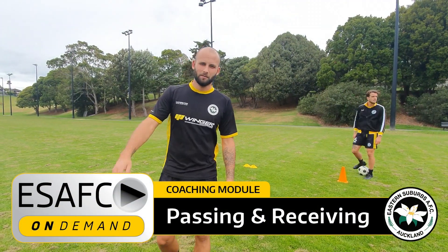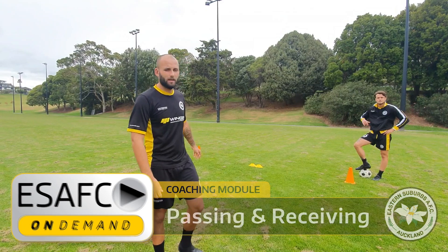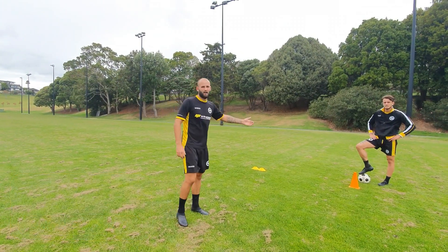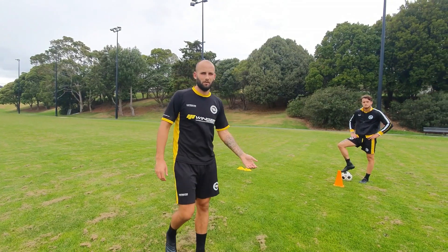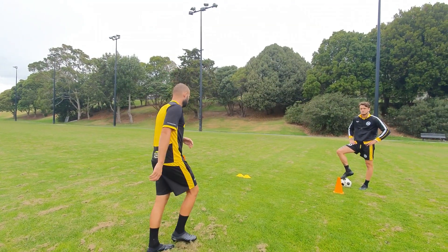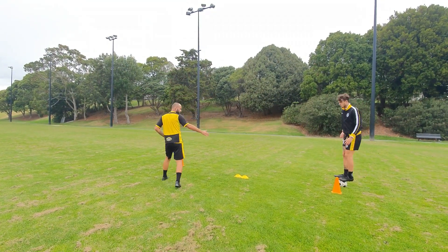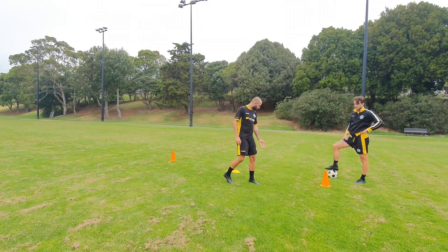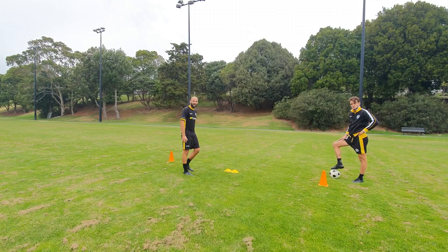Hey guys, Steve here for Eastern Suburbs Coaching On Demand. I'll just take you through the session today. So again you need two players — someone in your household who's in lockdown with you can just serve for you, then I'll be the player that's working. So all you're going to do is set up like this — you can have any household items, you just need a start point, middle point, and an end point.